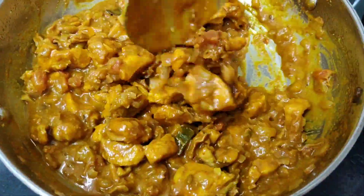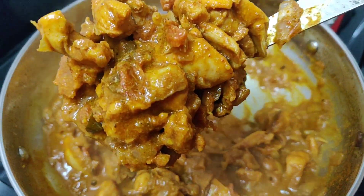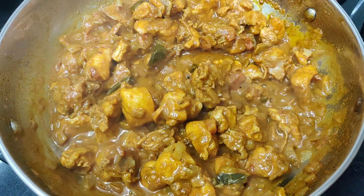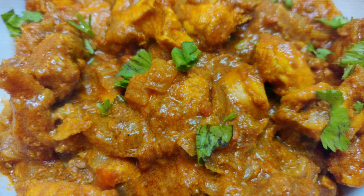Cook for 7 to 10 minutes to a semi-gravy consistency — this is the aramiyana chicken fry. If you enjoyed this video, please like and share, subscribe and press the bell icon. Thank you!